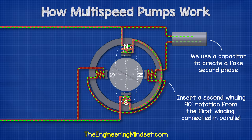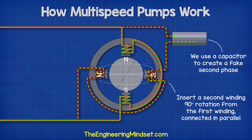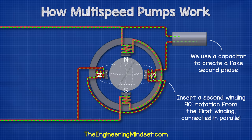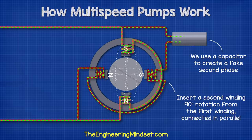Electricity doesn't pass through capacitors. The circuit is broken inside a capacitor to form two walls. Therefore, the capacitor is something like a storage tank or a diaphragm. When the supply of electricity moves in one direction, the capacitor will store electrons. When the electricity supply reverses direction, the capacitor will release electrons. This way, we have electrons flowing through different coils at different times, which will create a rotating magnetic field.